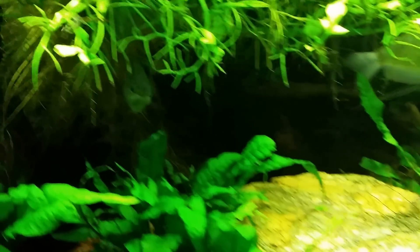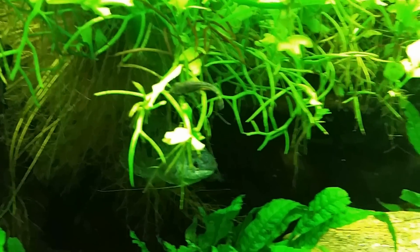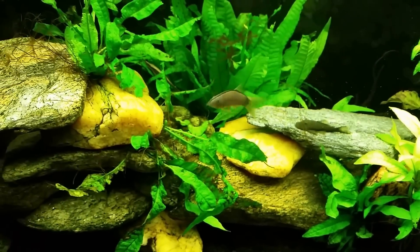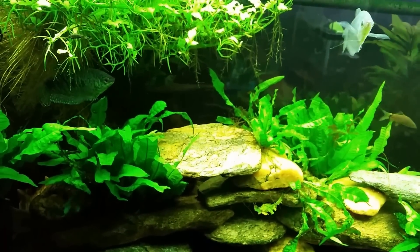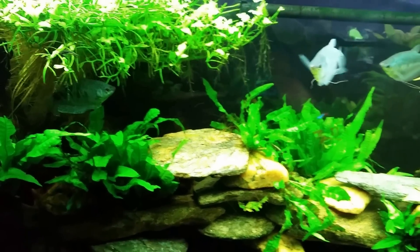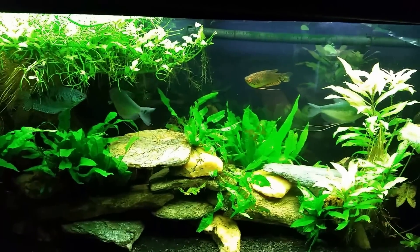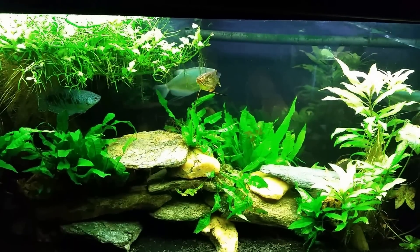The otocinclus I have in this tank — those little guys — are offwalks grazers. I have rubber lip plecos, sometimes called rubber nose plecos; those are offwalks grazers. My Chinese algae eater in my angelfish tank — those are offwalks grazers. Any type of sucker-mouth fish, any type of fish that most people think of as a cleaner fish that's going to scrape their rocks clean and scrape the glass clean — that is what an offwalks grazer is.